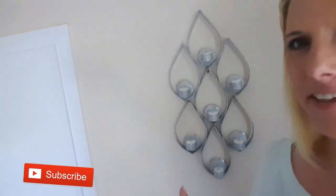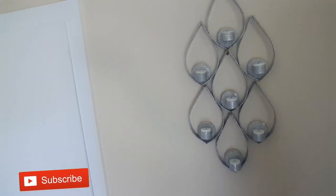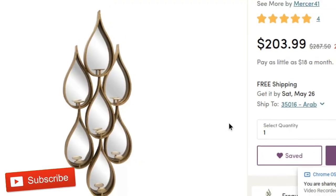Hi everyone, my name is Miranda and welcome to Creative Living. I love to do home decor projects and a lot of DIYs, so for this one I made this gorgeous teardrop wall decor piece.